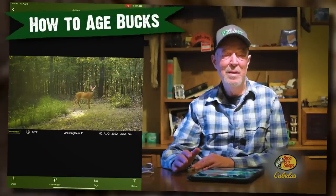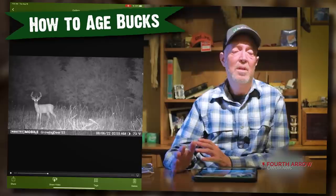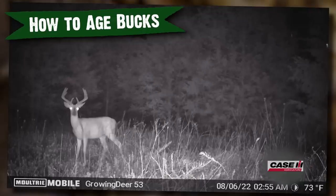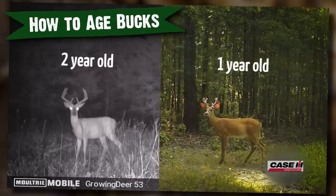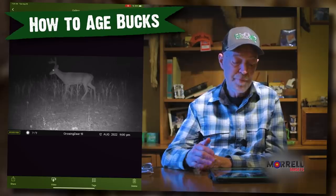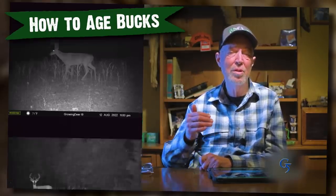We've shared past videos where we dived into the body characteristics we're looking for when estimating the age of a buck, sharing Moultrie Mobile images and videos, really slowing that down, looking at different angles, and taking the time to study bucks and their body characteristics. If you want to check that out and really hone your estimating skills, check out the link in the description.